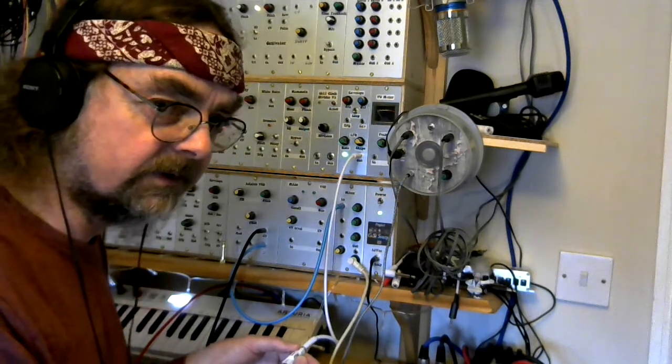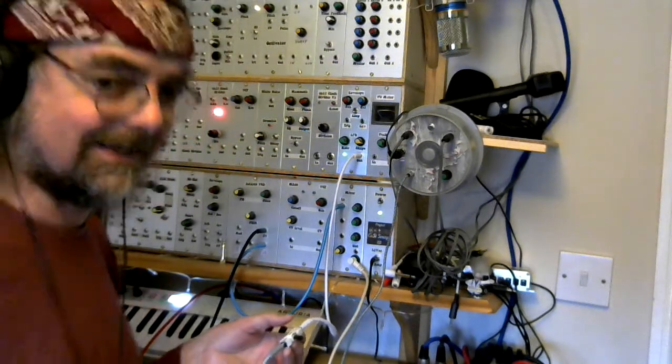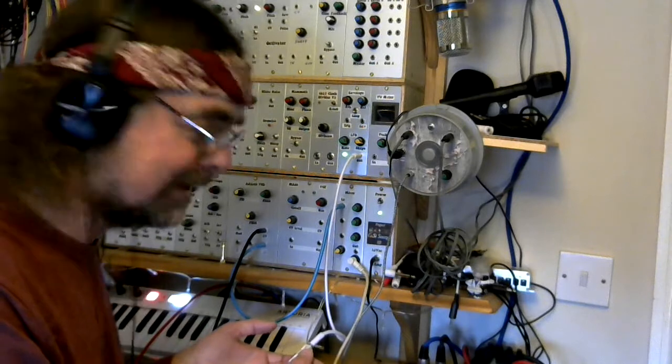If I increase it further — flat out — we're now into some kind of freaky sci-fi B-movie stuff.